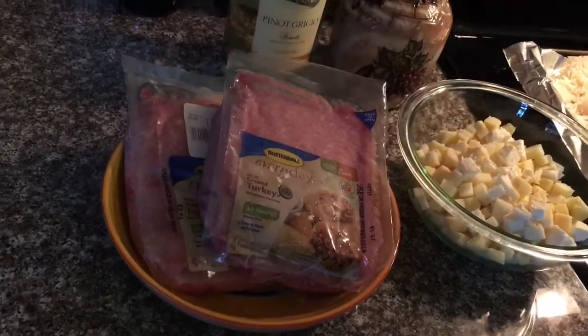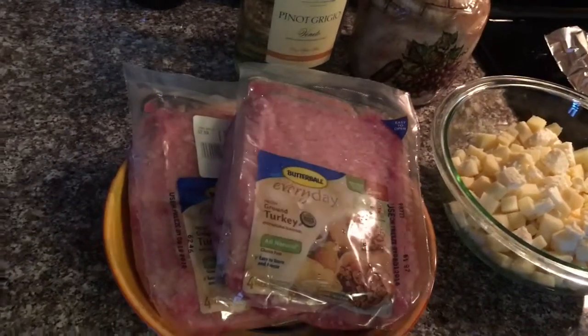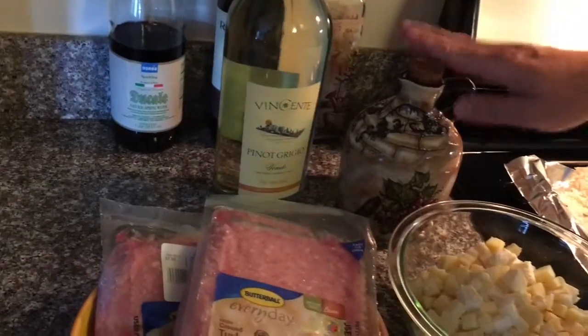So my version is going to be a healthy version. I'm using ground turkey, not chopped meat. Let me show you the ingredients. I got the ground turkey here — two one-pound packages. I need some white wine and I got my extra virgin olive oil.